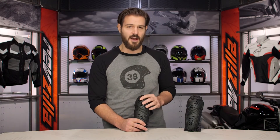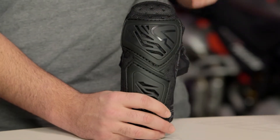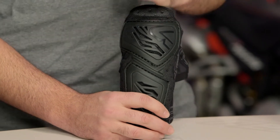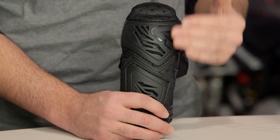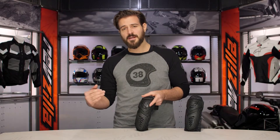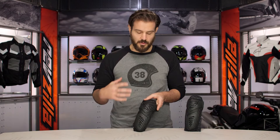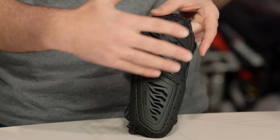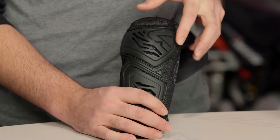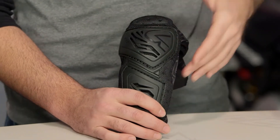When it comes to the protection, this utilizes Leatt's 3DF foam. Looking at where it falls in their lineup: this is a step above the 3.0, which offers the same protection but uses an X-Strap. A step up from the Contour would be their hybrid guards, which give you 3DF foam plus a little abrasion resistance at the bottom, while maintaining a larger, more comfortable swath of foam up top.